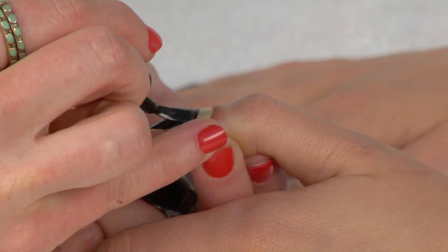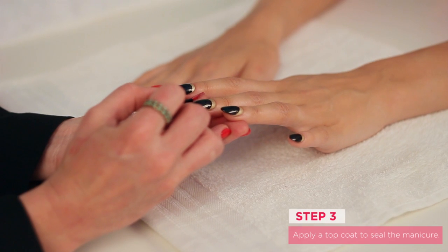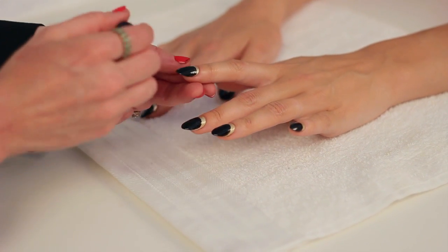Now that we've just finished creating the crescent moon on each of the nails, you want to be sure, even with your top coat, to seal the free edge of the nail. That's going to really keep it strong and chip free.